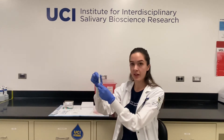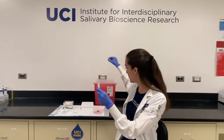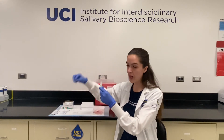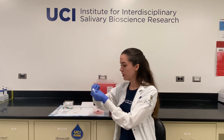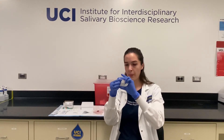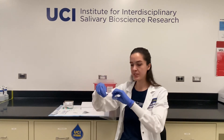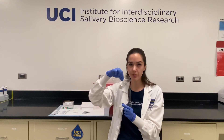Once you've collected the desired amount, remove the straw or saliva collection aid and throw that into the trash. You can then recap your tube, take your alcohol swab, and wipe down the outside of the tube to remove any saliva. You can then place your tube into your plastic bag or box and place this immediately into a freezer. You can then go wash your hands thoroughly.